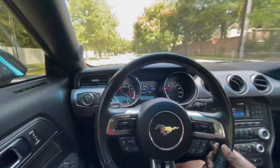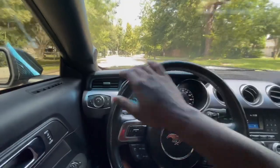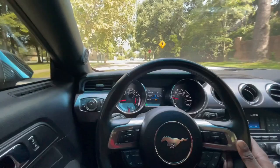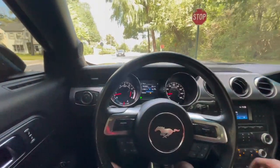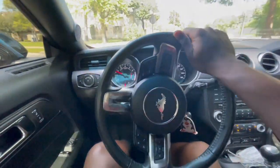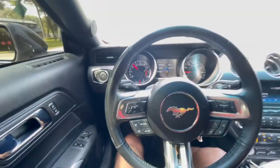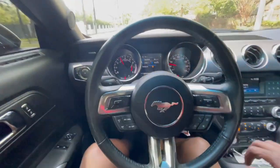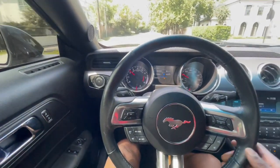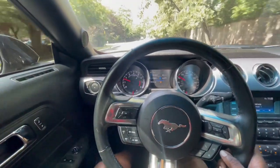Now, first impressions — initial thoughts compared to stock. The stock springs, I'll be honest, they didn't make any noise at all, but they were a little too loose in my opinion. You would hit a bump and go bouncing — for real. And with these, I believe these are progressive springs, so they kind of absorb the bumps pretty well, honestly.